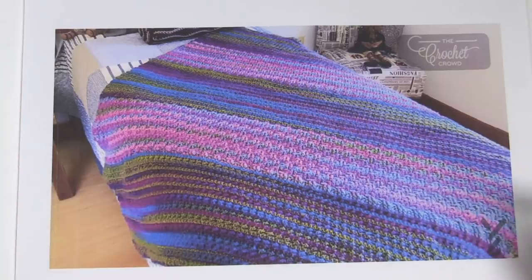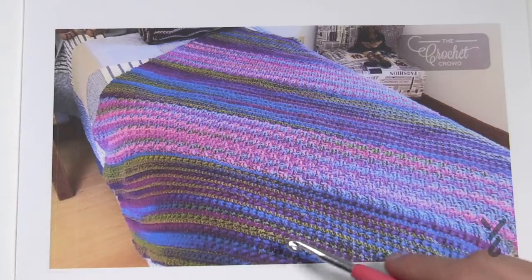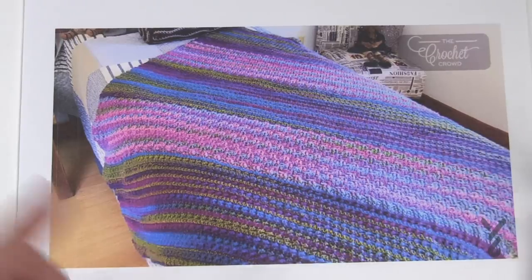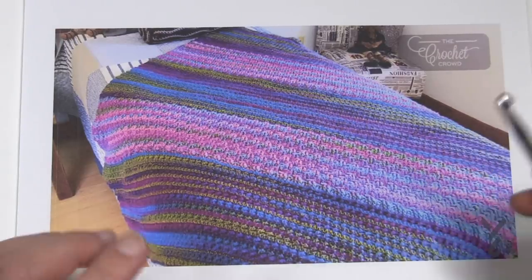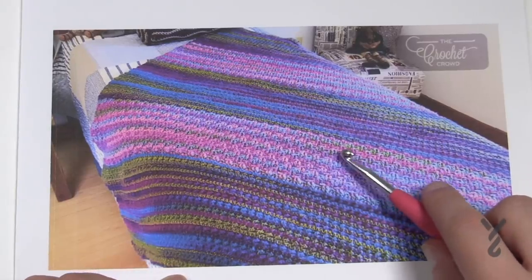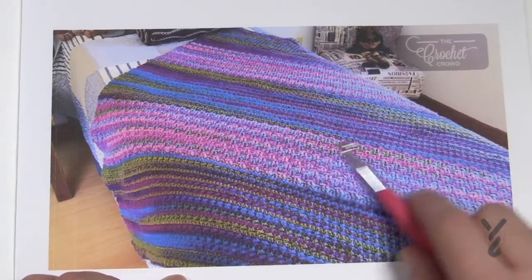I just wanted this for me. Originally I was gonna use one particular textured concept through the whole thing, but I thought that was kind of boring. So I wanted to tease myself and use a skill I learned back when I was a kid — the zigzag wave kind of idea.